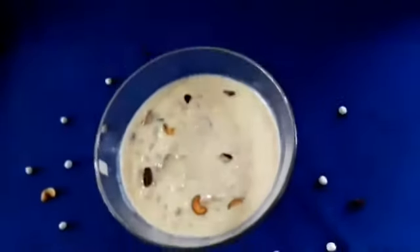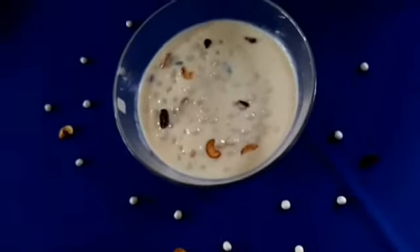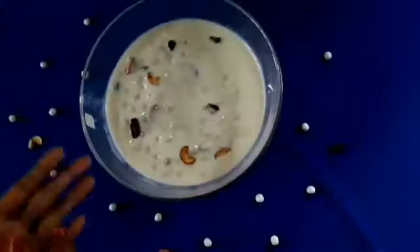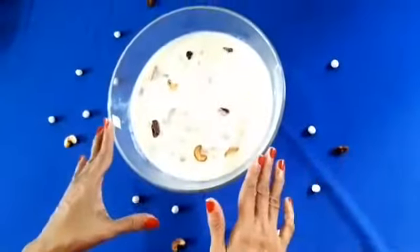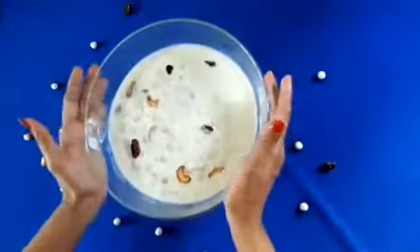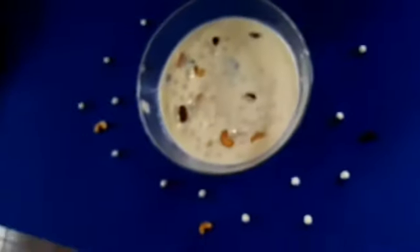We are preparing and ready to cook the dish. Let's pour the dish. Thank you.